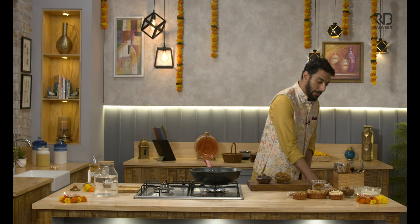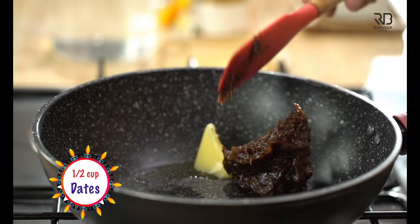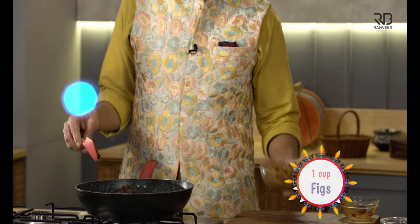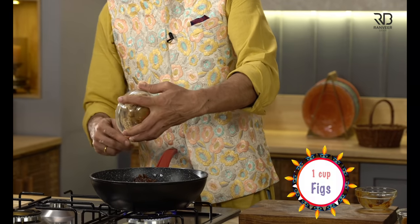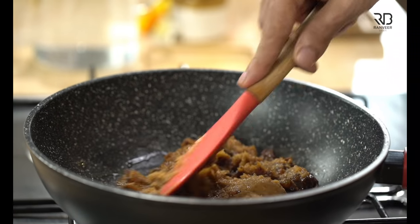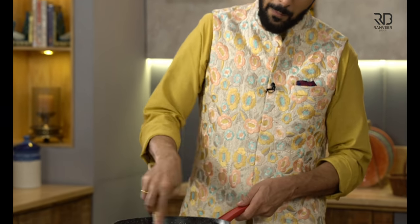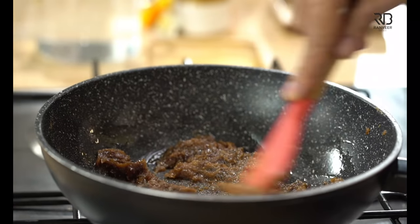For the Khajur Roll, we need Ghee, Dates, and Figs. Dates is one part and Figs is two parts of the mixture. We need to make sure it's the same part of the Khajur.